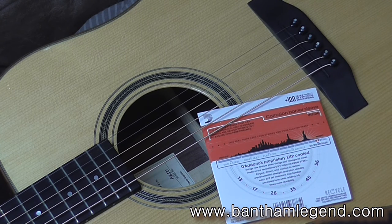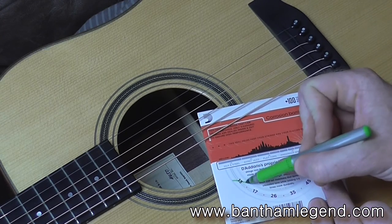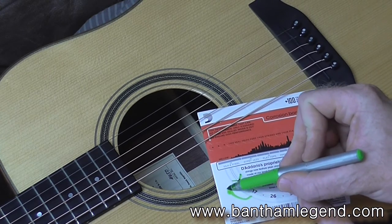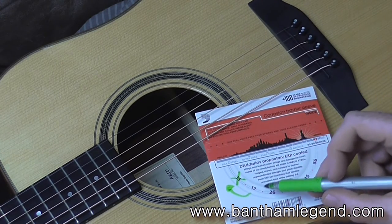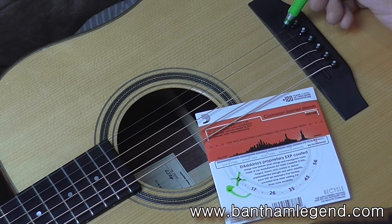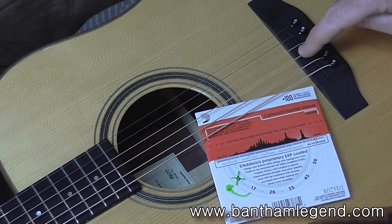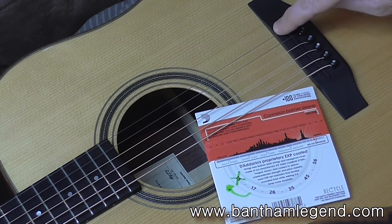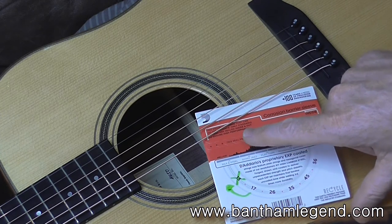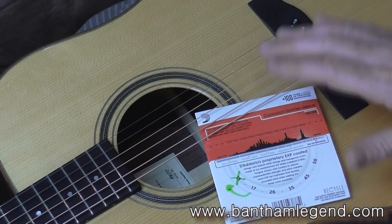I don't use the E string — I use the B string in place of the E string. So the 17 gauge string goes in my first string position. So basically I've got strings 6, 5, 4, 3, and 1 from this packet. And then I don't throw away the E string — I use that as a spare, because my other guitar, which is just strung normally, just uses a standard pack of strings, nothing fancy.